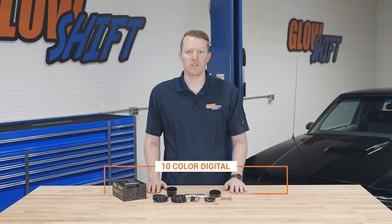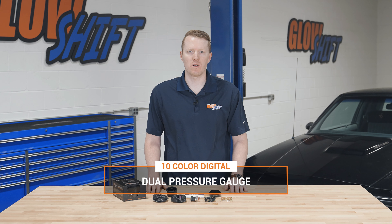Hi, I'm Jason from Glow Shift Gauges. We get a lot of questions about what comes included in the packaging when you purchase one of our gauges. So today I'm going to walk you through what comes included in our 10 color digital dual pressure gauge.